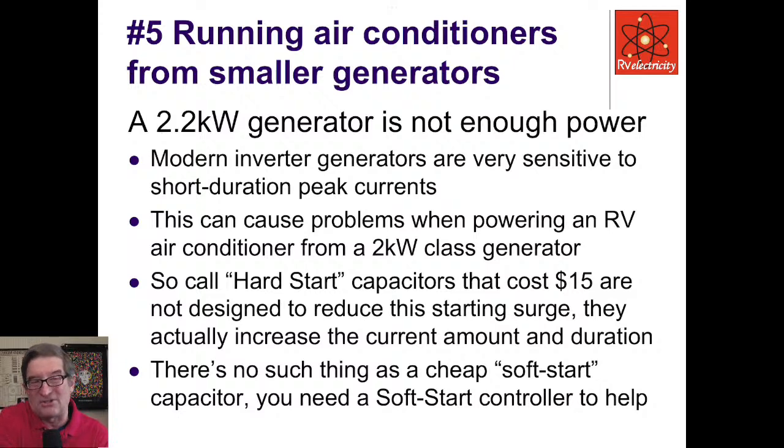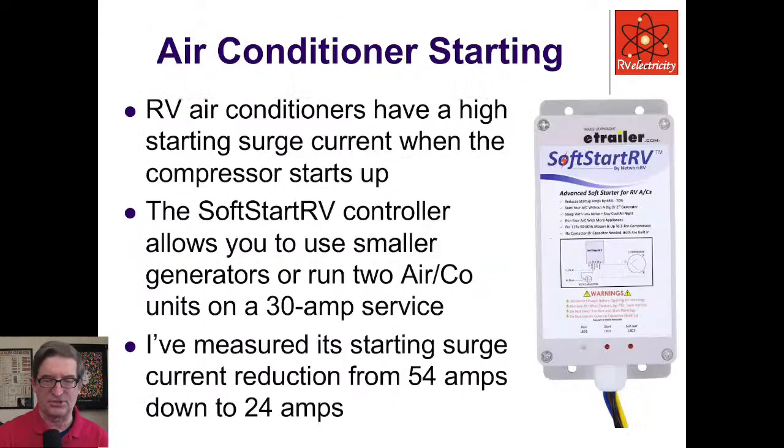Some people install a hard start capacitor for about $15, but those aren't really designed to reduce the starting surge — they actually increase the amount of current and the duration. There's really no such thing as a cheap soft start capacitor; what you need is a soft start controller. The one I've studied most is called SoftStart RV. RV air conditioners have a huge starting current that can be 50 or more amperes for a very short duration during the starting cycle, and that's what trips generators. The SoftStart RV controller lets you use a 2,000–2,400 watt generator to successfully start even a large rooftop air conditioner.